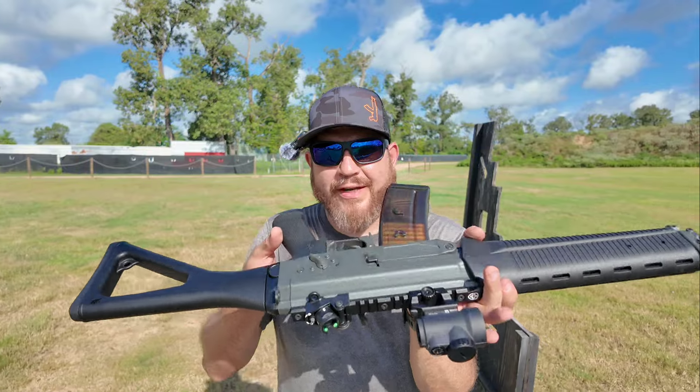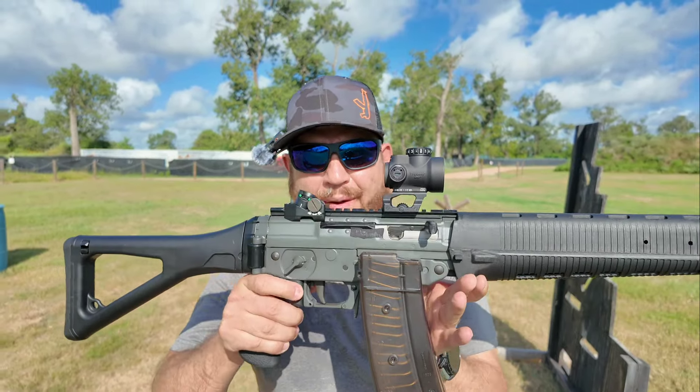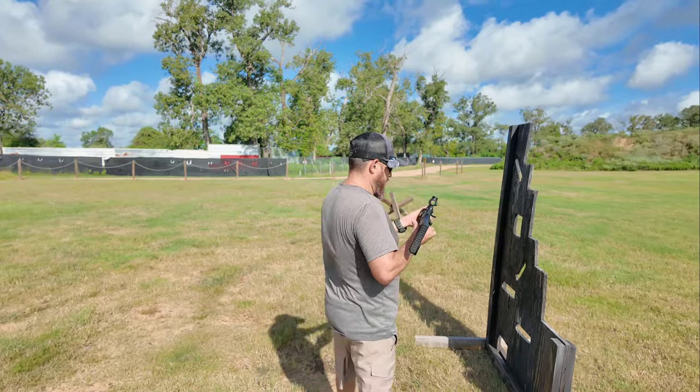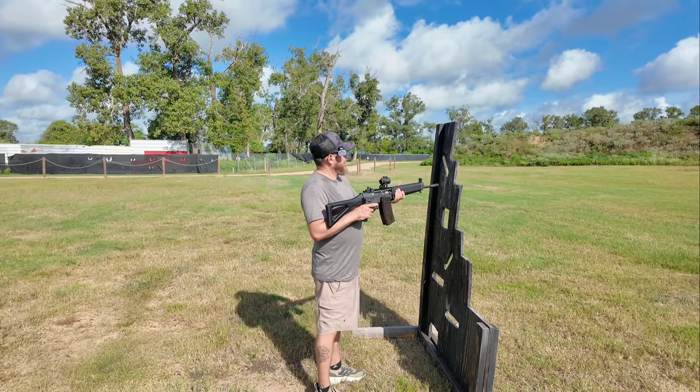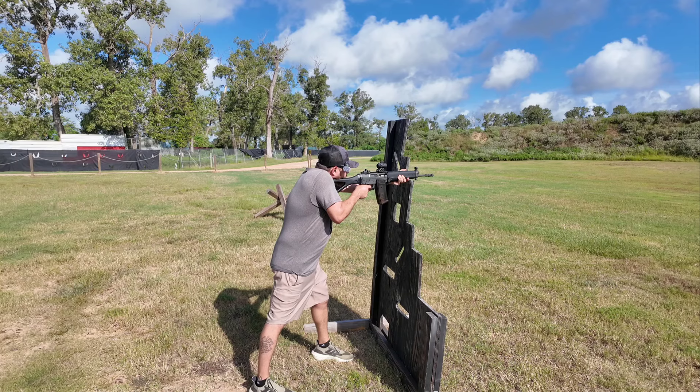It's got this bolt release right there — you press up on it. Bam! There you go.